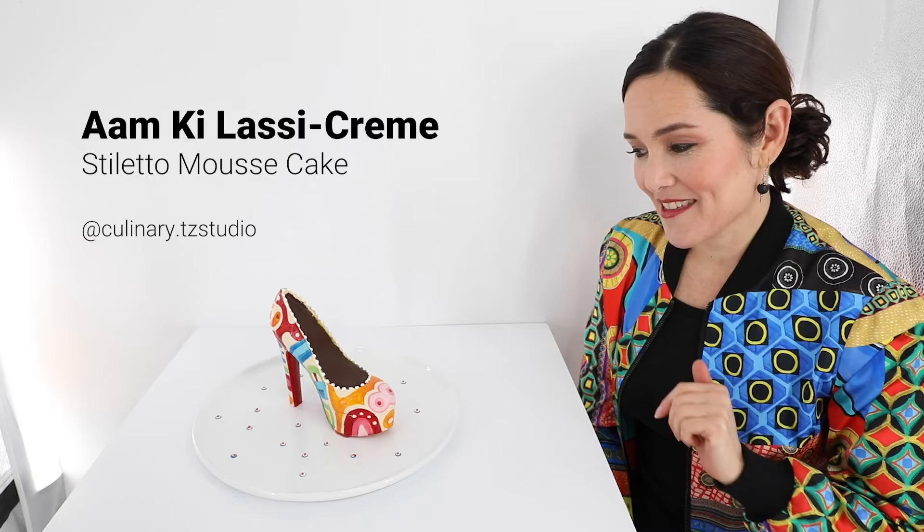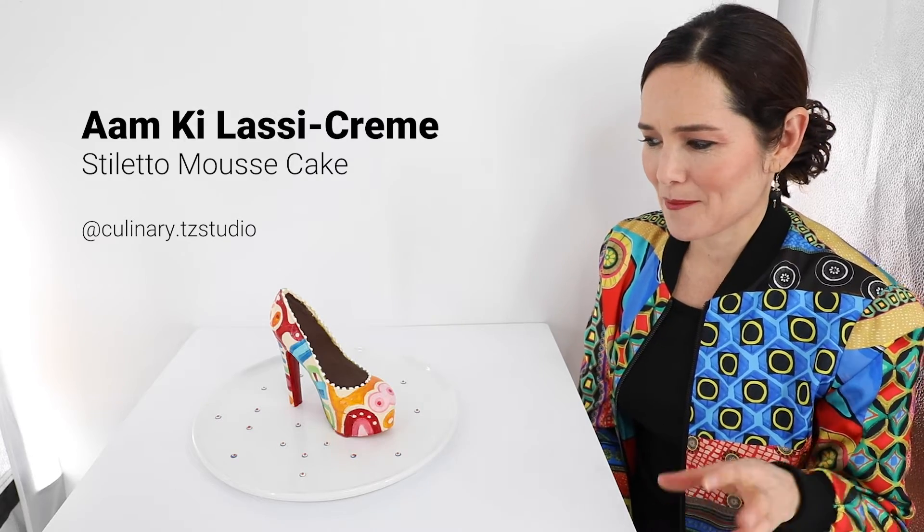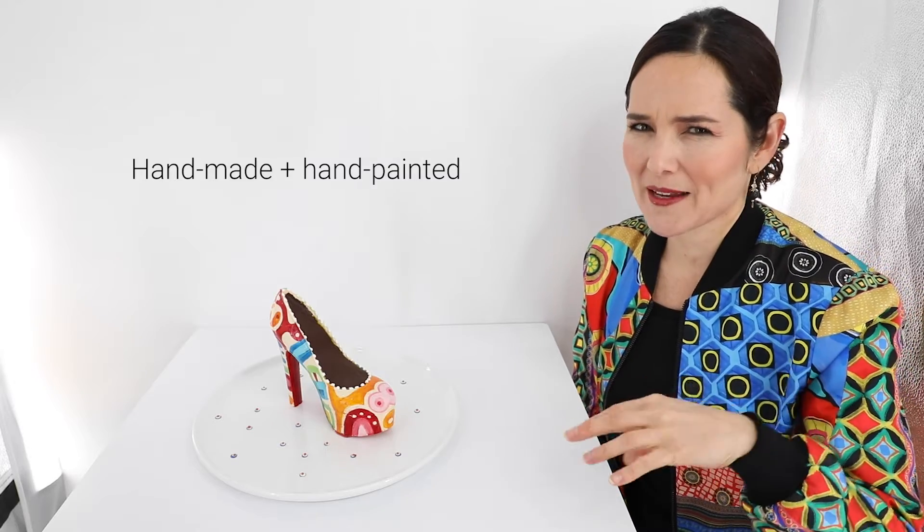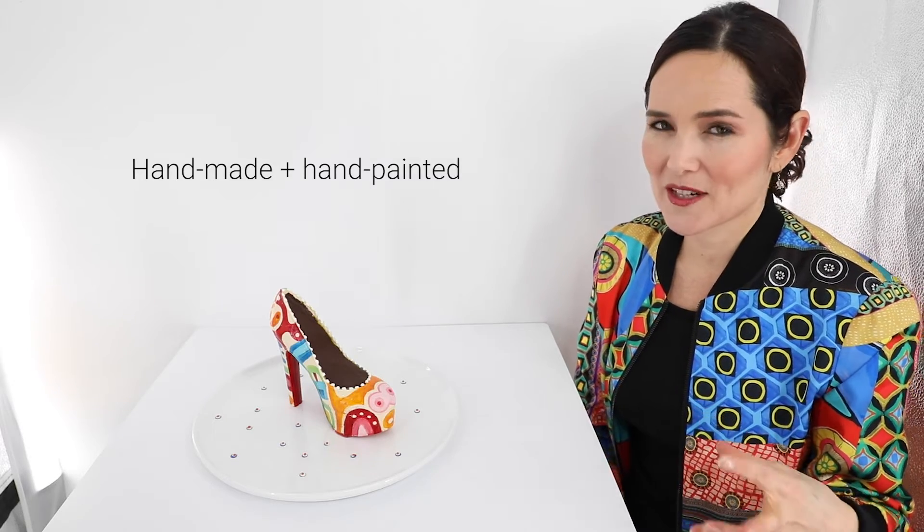I do have to say that this was all an experiment. I really didn't know how to make it happen. I knew I had an idea of creating a shoe for a mousse cake, but I didn't really know what kind of ingredients were going to hold itself together at room temperature. So I think I got it right — but let's just see what it looks like inside.